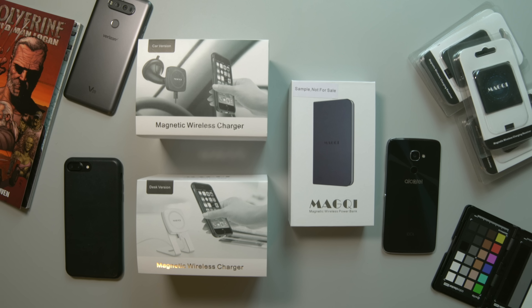What is up everybody? It's Larry back with you and today we're going to be taking a look at an all-around wireless system for any phone that you own. Whether your phone already has wireless charging or is in desperate need of wireless charging like the three phones that I have here — all these are great phones but all of them are lacking one key feature and that's wireless charging.